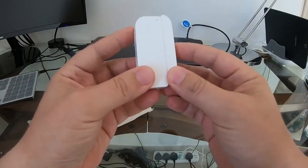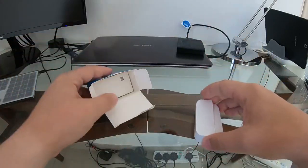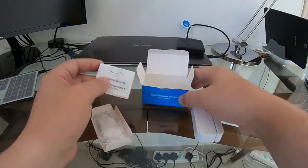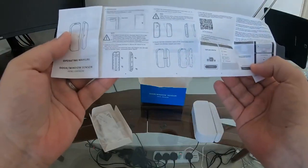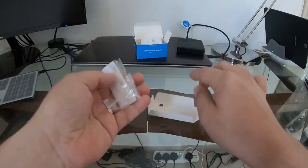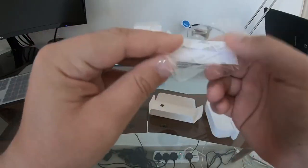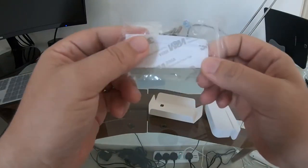So that's the main unit and the magnetic sensor. You can see there are a couple of arrows showing how to install it. Let's see what else is in the box. We have the instruction manual, which is quite comprehensive. We also have some screws, so we can either screw it in or use the included double-sided tape to mount it on the window or door.